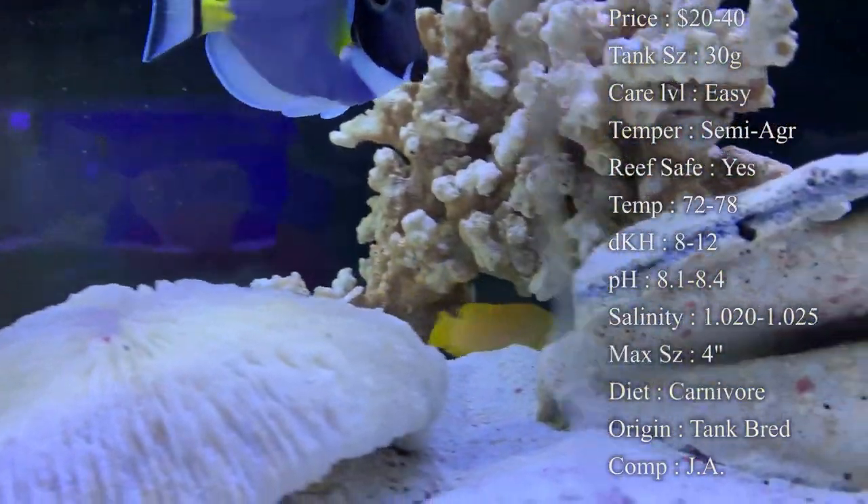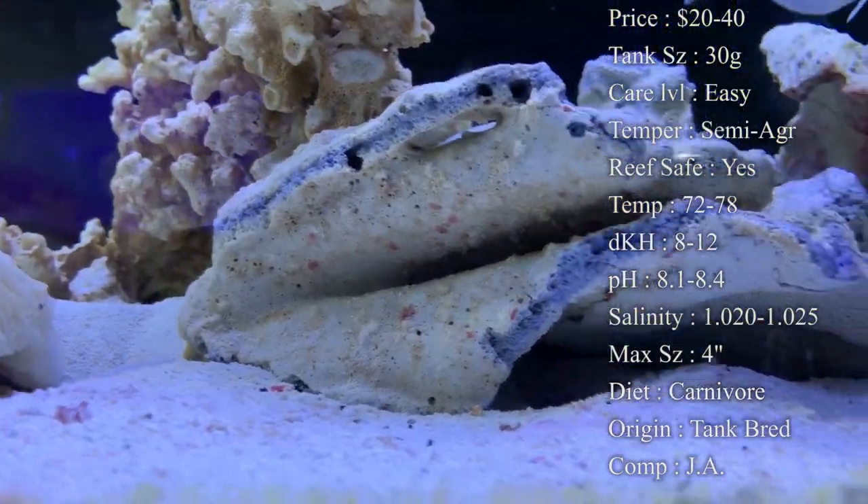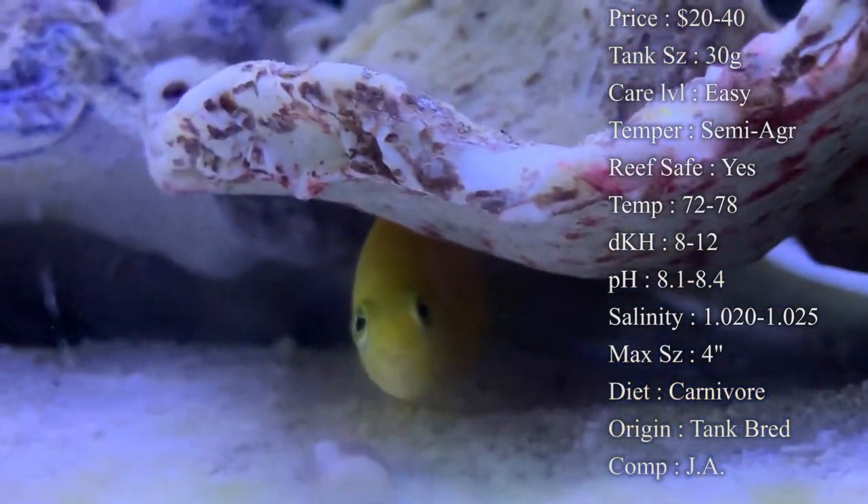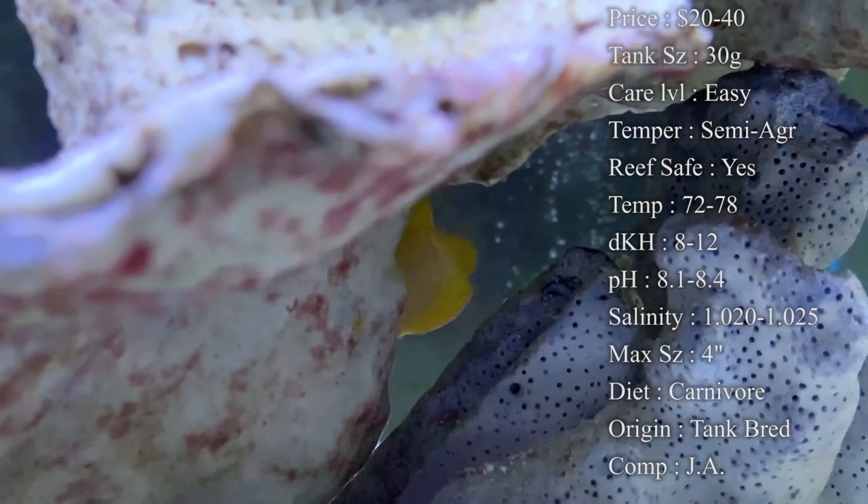I've seen them chase down fish bigger than them — they are bad about it. That's why in a larger tank they don't have as much room to take over. They'll kind of have their cave, and if somebody swims by you can definitely expect them to chase them down.